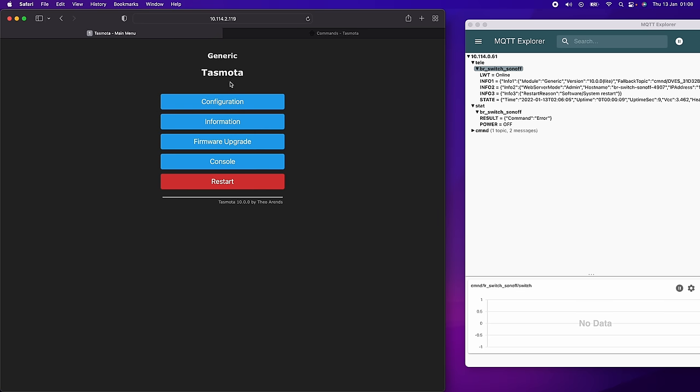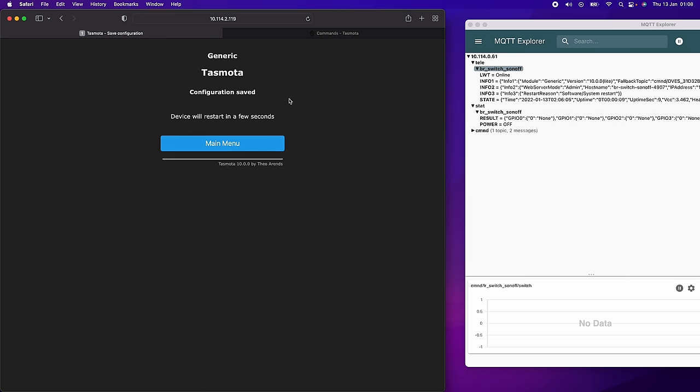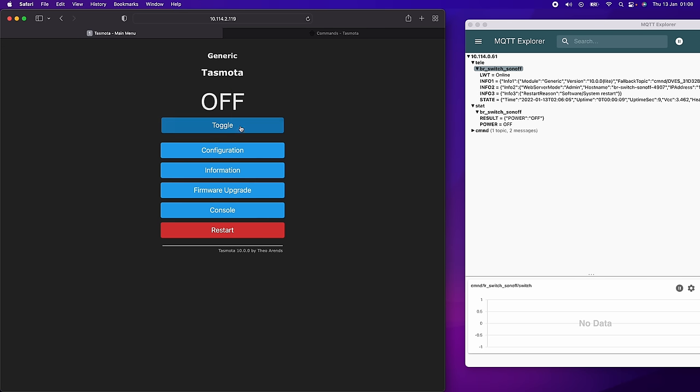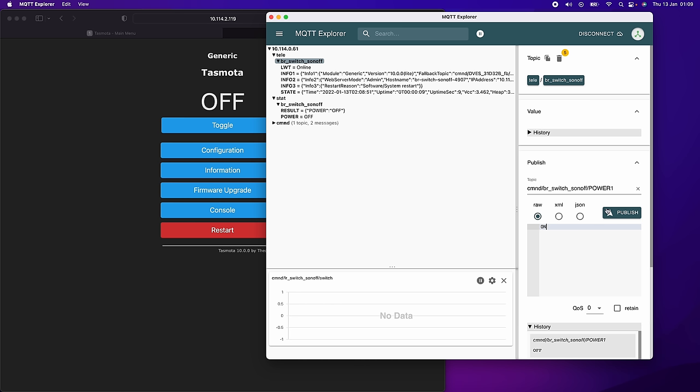However, there's no relay configured yet. Go into Configure Module, and we know from the documentation that the relay is on GPIO12. Set GPIO12 to relay and hit save, wait for restart. Now the relay shows up in the web interface and if I toggle it the relay clicks on and off. Sending an MQTT 'on' command to the topic turns it on; an 'off' command turns it off. But if I click the button, it sends click events and does nothing with the relay — which is exactly what we wanted. If I want the button to control the relay, I can do that through Node-RED, but they're no longer directly coupled at the firmware level.